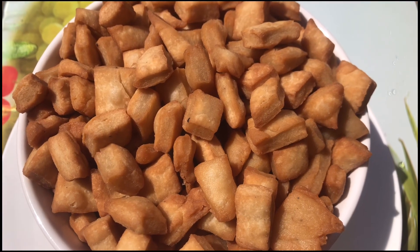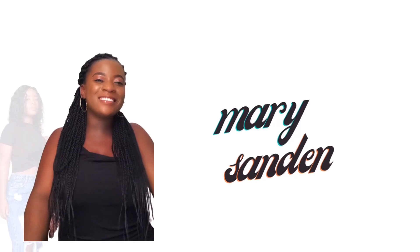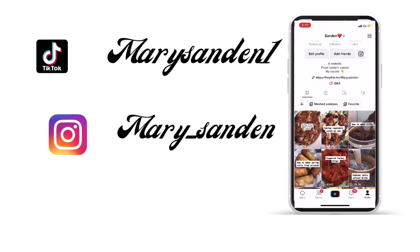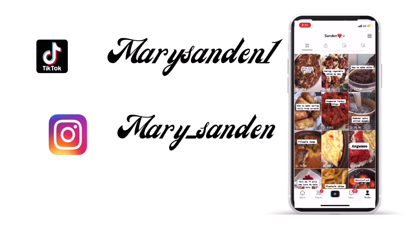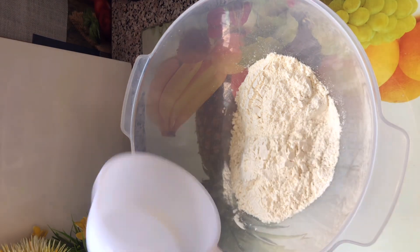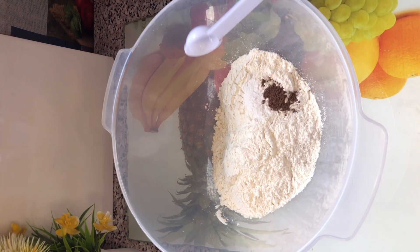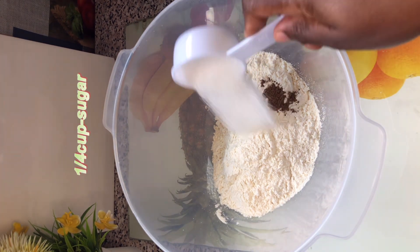Hi people, let's make some chin chin or achomo — let's get into it. Welcome back. In the bowl I put in two cups of all-purpose flour. All the ingredients and their measurements will be listed in the description, so kindly go through to get everything right. I added some nutmeg and then some baking powder.